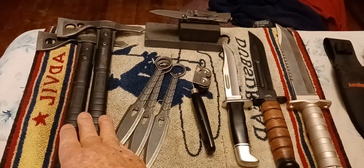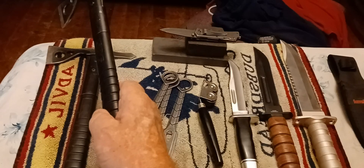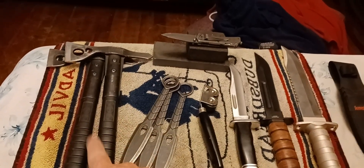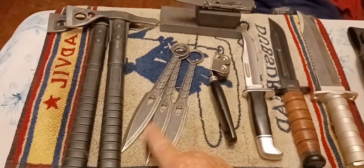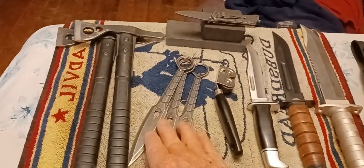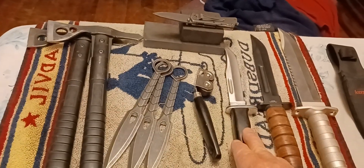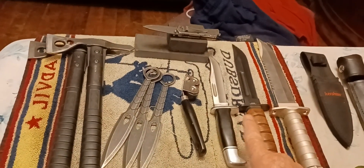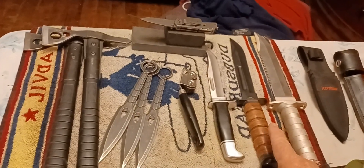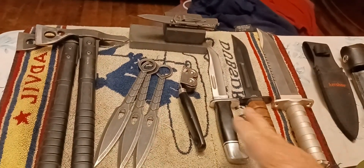Got my zombie attack axes, hawks, $50 each. Throwing knives, they're not too bad, $35. Buck knife, $100. Combat knife, $100. I don't believe that this one is the original Marine combat knife, so it could be a little bit lesser, like $30 or $40.